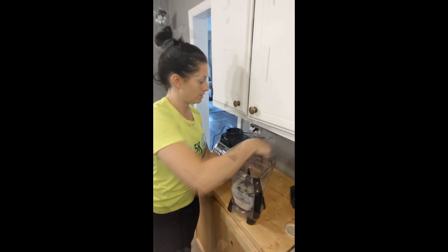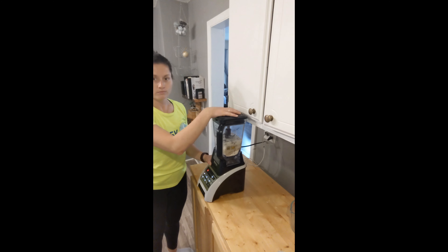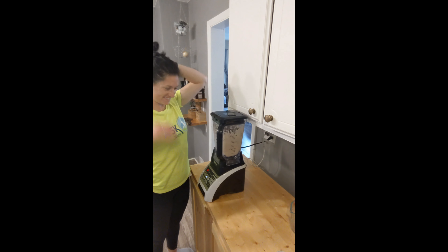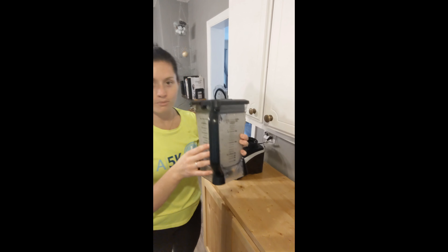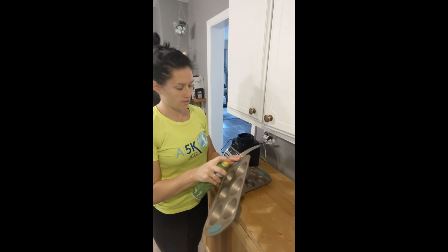Get everything into your blender. Once you've got it all in, put the lid on top, mix it all together, and then you've got your batter. Prepare your muffin tins.